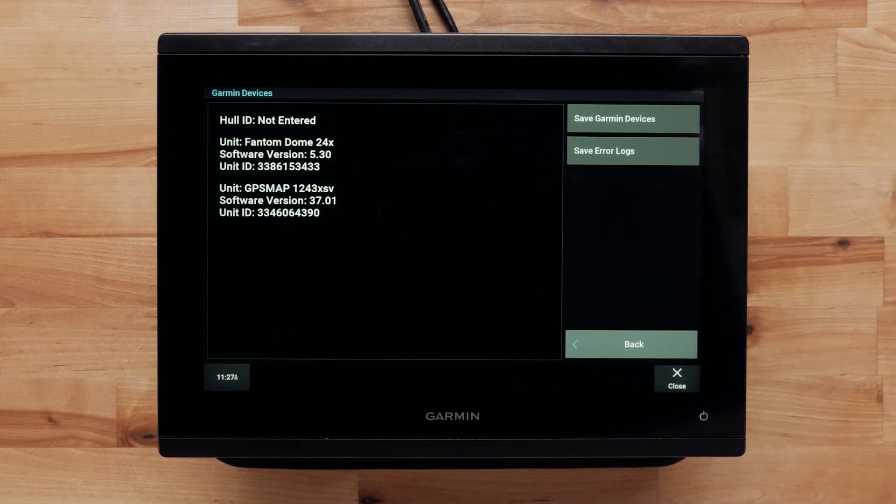You can view your current software versions on this page. You can also verify your software version through Garmin.com, Garmin Express, or ActiveCaptain. For help with updates, please see the link below and on screen.